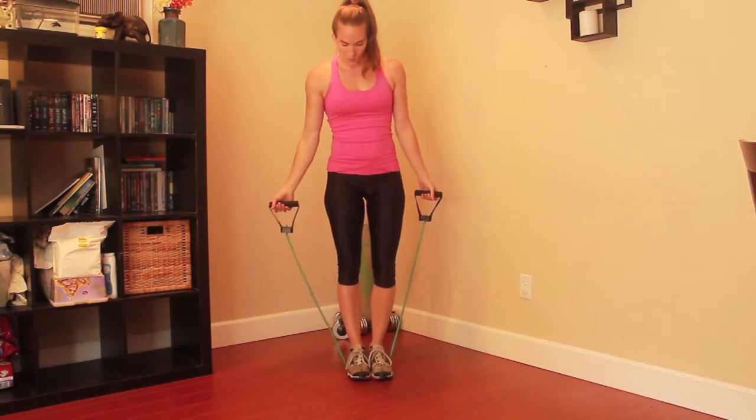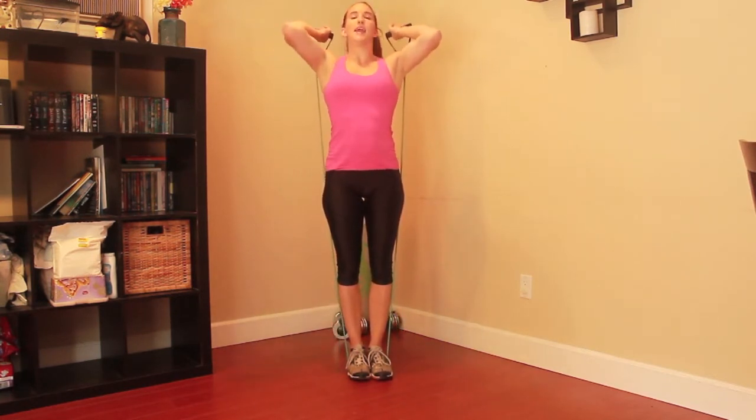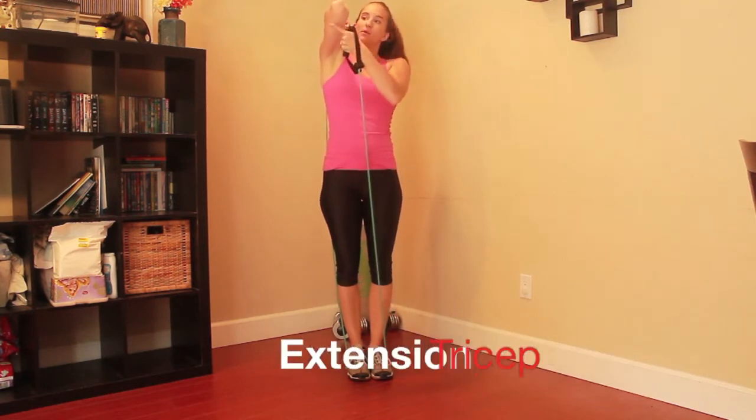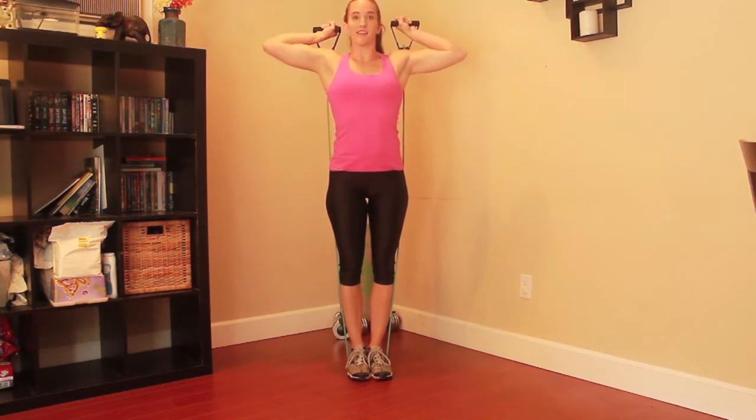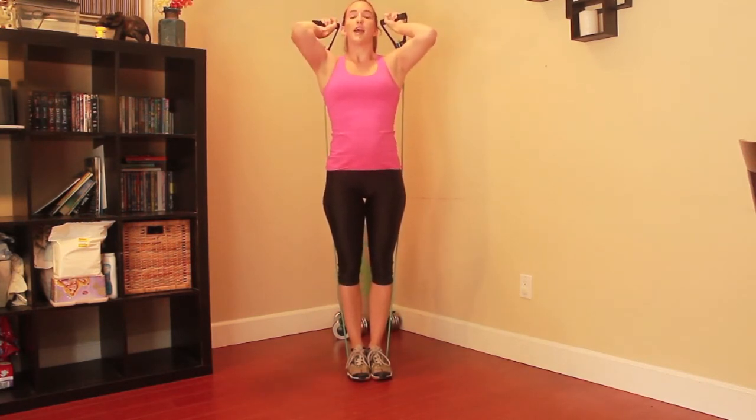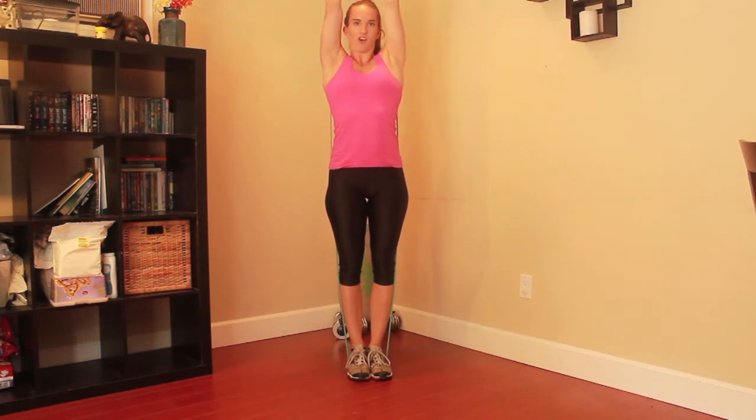The next workout we are going to do is going to be a tricep extension. This is going to be working your triceps — the back of your arms. You're going to want to make sure that the bands are kind of by your ears and that your elbows are pulled forward — you want them pulled in towards your ears. You can either do both hands extended up at the same time, or you can do one at a time. This may take getting used to because the band is going to be moving around, but that's perfectly normal. Focus on keeping your elbows pulled in towards your ears.